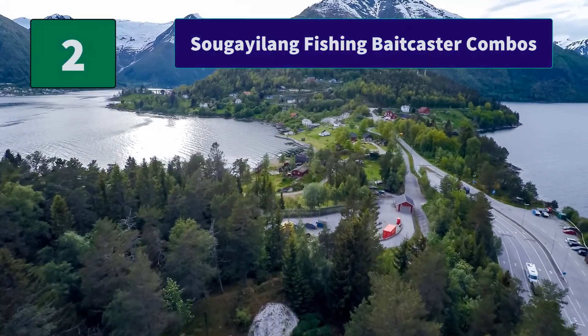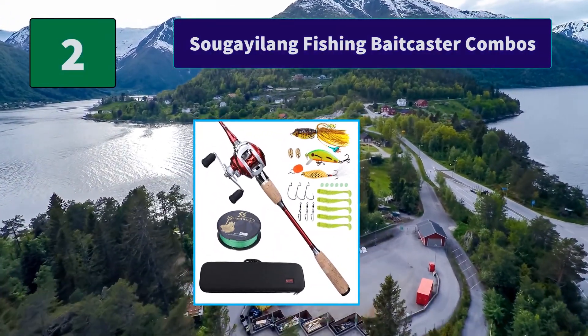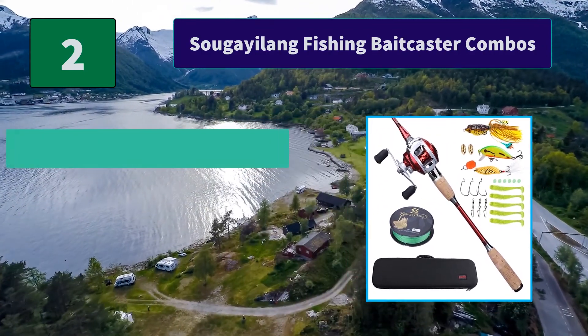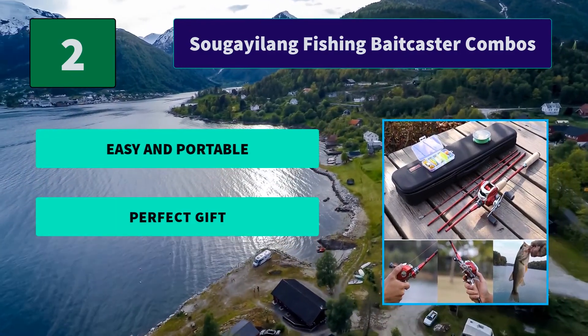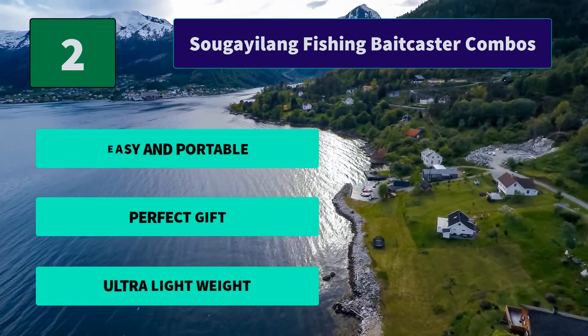Number 2: Suga Ylang Fishing Baitcaster Combos. The baitcasting reel is super light, smooth, and powerful. CNC machined aluminum spool with high tensile gear. Excellent line lay oscillation system. Ultra thin streamline design body. Main features: easy and portable, perfect gift, ultra lightweight.